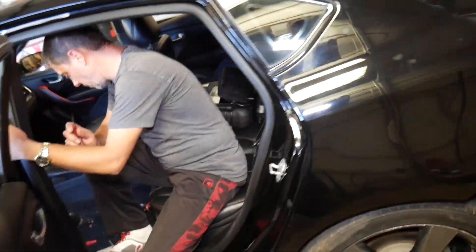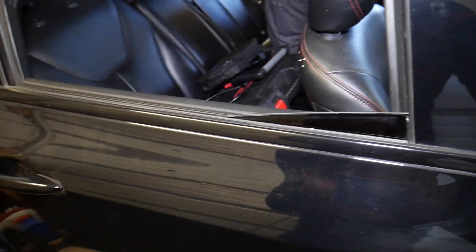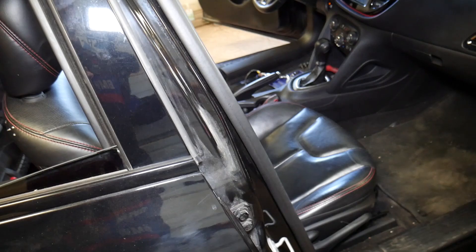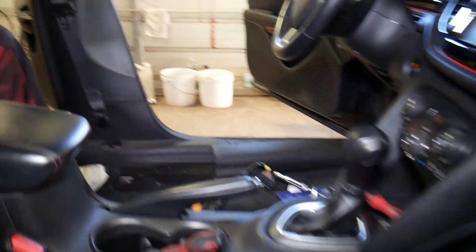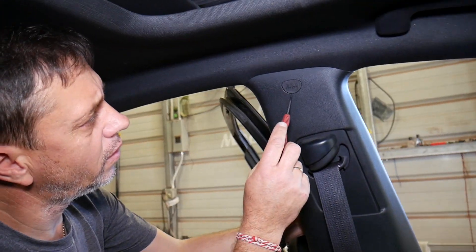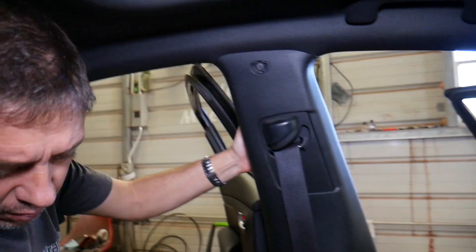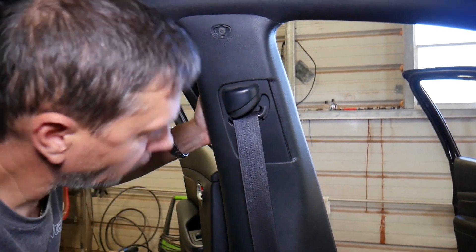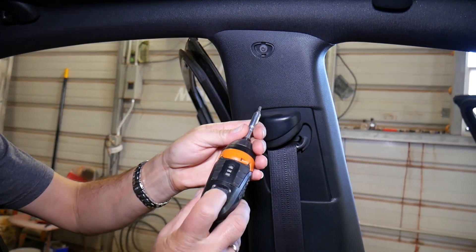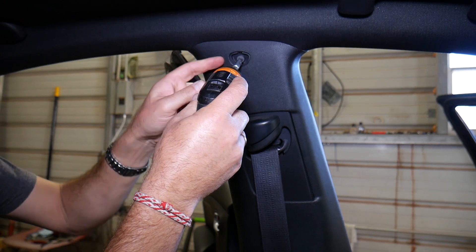Let me go to the other side so I can show you in great detail where things are and you can see everything really clearly. Right here on top we have one cover that comes off — just go ahead and grab it. Under that cover you're going to have a Torx 20 bit. Go ahead and remove it all the way.